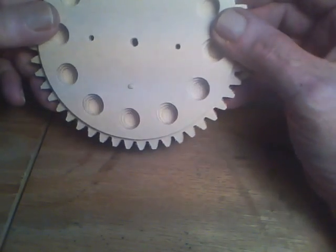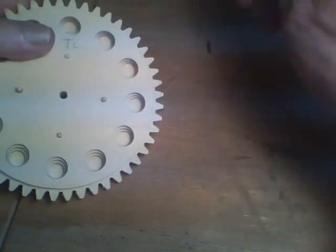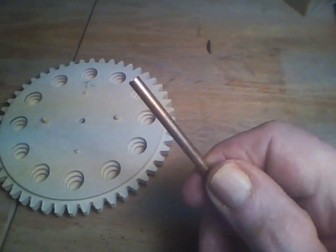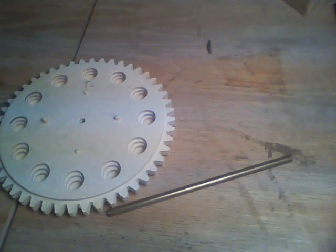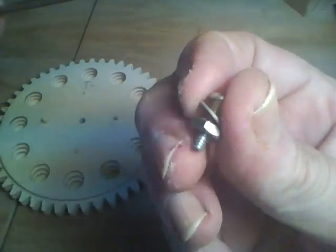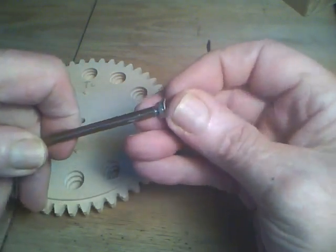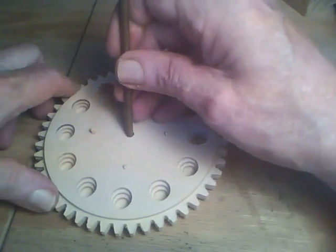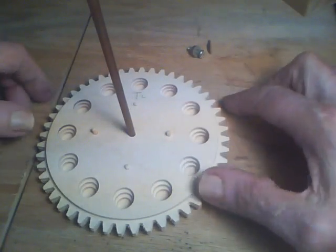Next thing I'll do is glue these up. I've got some locator pins here that will go in — make sure we're centered. Then I've got a piece of brass tubing with a three-sixteenths outside diameter. A 6-32 bolt will just fit inside that, so this will be the bushing or the bearing for the rotating part.